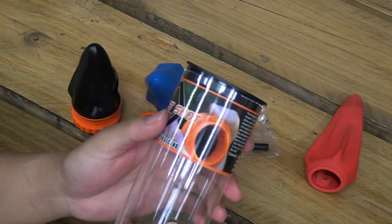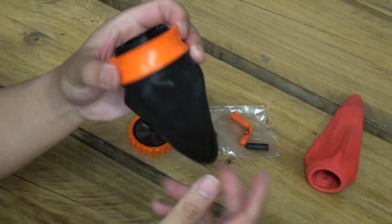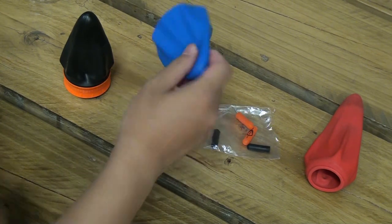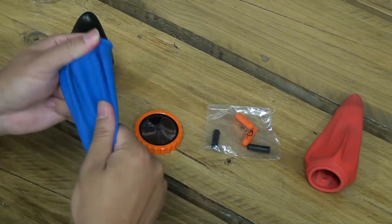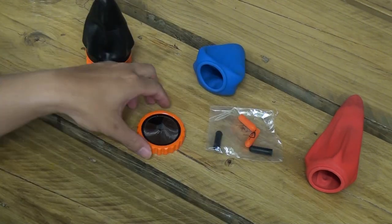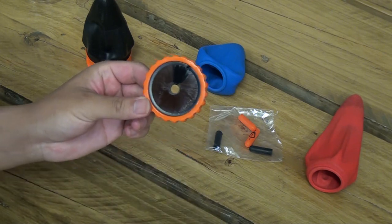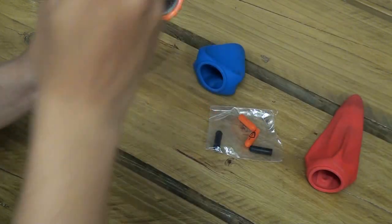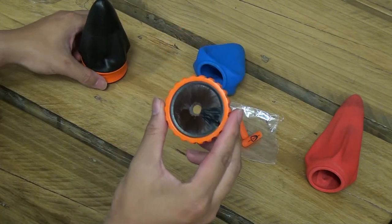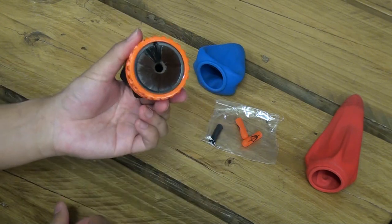The basic pocket shot comes in a very handy container. The default configuration uses the regular black pouch. The blue pouch is the pro pouch, which is meant to be stronger than the regular black pouch. The regular pocket shot is meant for ball bearings or other small ammunition to be inserted and shot. To use an arrow, the whisker biscuit is required. To install the whisker biscuit, simply screw the biscuit onto the pocket shot where the cap would normally go.